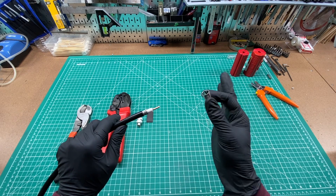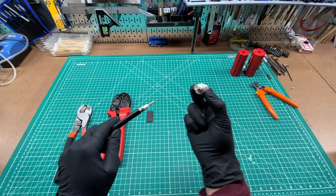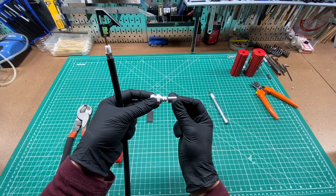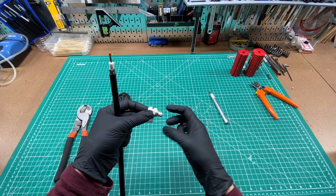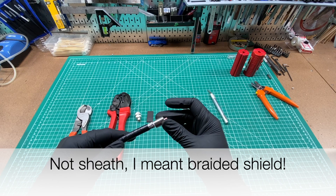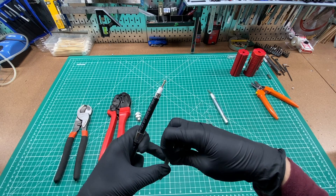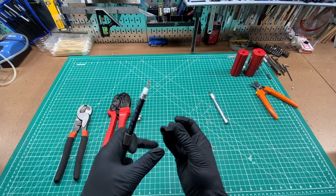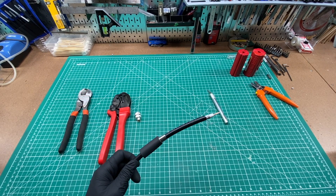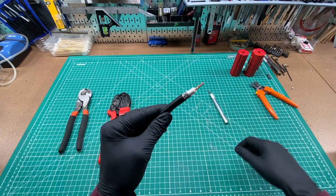Before you go any further, you're going to want to put this collar on, because we're going to pull the shielding back so that we're able to insert the connector underneath. This collar is going to come back over that shield and pin it against the connector — that's when we're going to crimp it. You want to put this on before you start messing with the sheath. Slide it over carefully. If you're going to use heat shrink, which I usually do, slide that on as well — this is a half inch heat shrink.